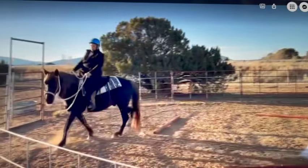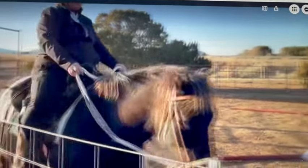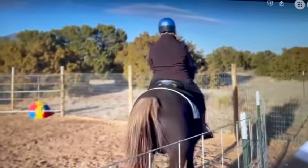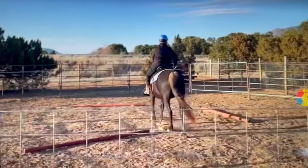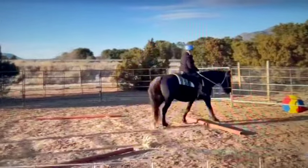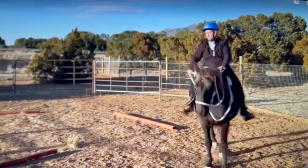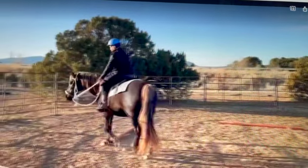I also saw that in the last video he was in a wonder bit — if that works to turn him, I would do that instead. With the wonder bit, you can hook it just to the top ring to use it as a snaffle, but if he's not turning well then hook it down on the shank area. He seemed quite comfortable in it.